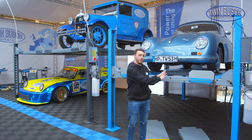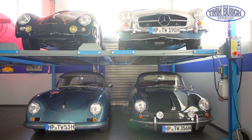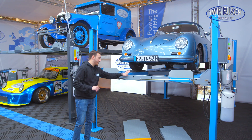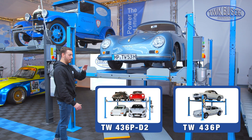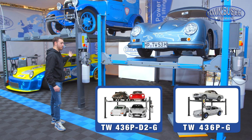It's basically the same lift as the single unit, simply doubled — that is, for 4 cars instead of just 2. The 436, both the single and the double parker, are available in blue as we have it here and also in anthracite grey, like the one we have here.